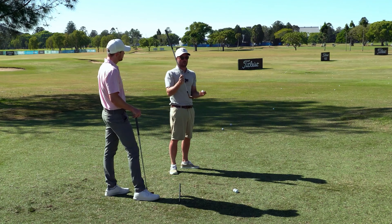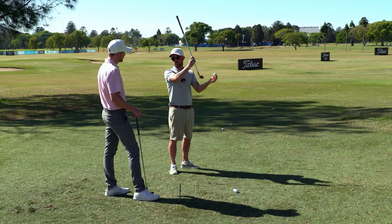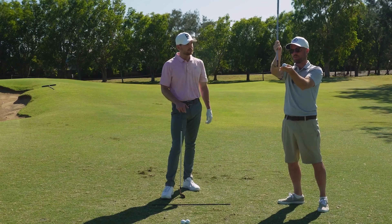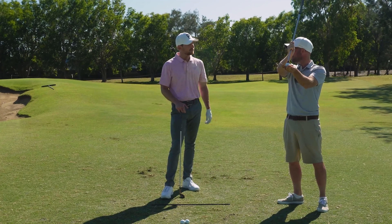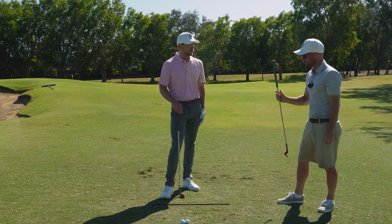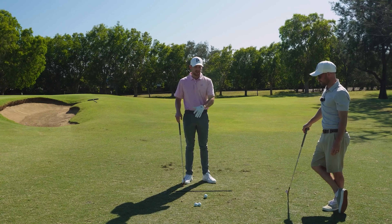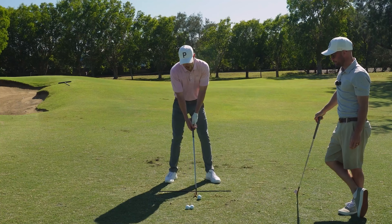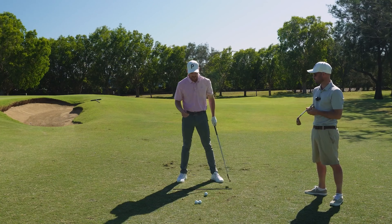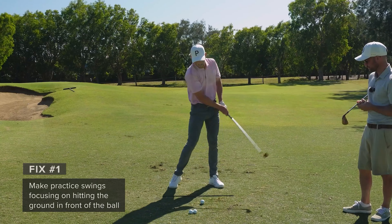A lot of players are under the perception that they should help the golf ball up in the air. Fault number one in this series is essentially that they're trying to help the ball up. I completely agree — the first thing I'll do in every lesson is address this with people who don't have an understanding of how the golf club works. The club is built to launch the ball off the face — it's not through creating an elevation. It's through a slight descending blow onto the ball, then spin and loft get the ball up in the air.